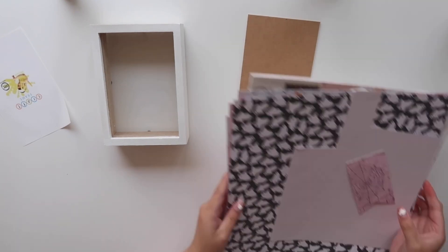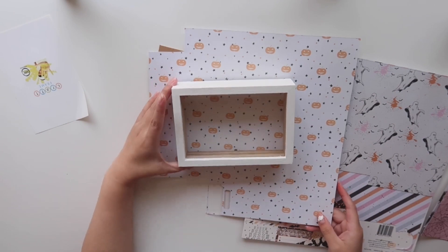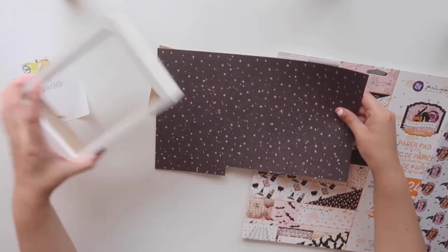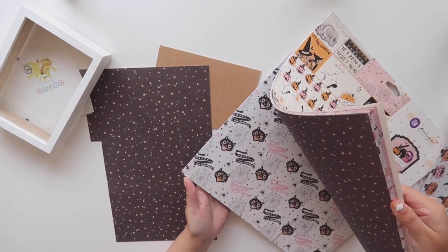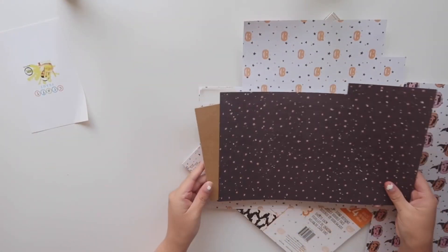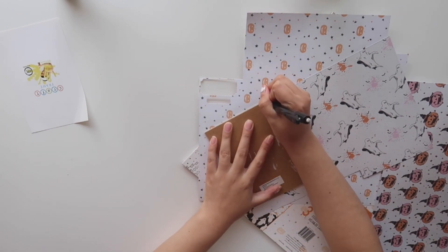So now I'm picking a pattern paper for my background and I really love how this one looks with the orange stars. The other papers to me looked a little busy so I thought this one would be perfect and subtle, so now I'm going to cut it down to size.